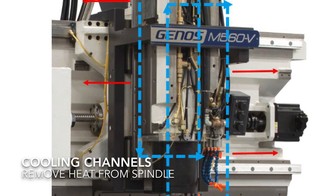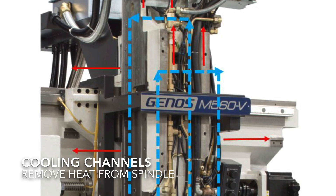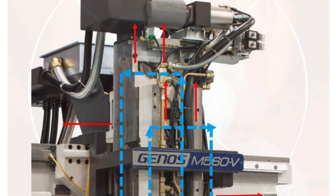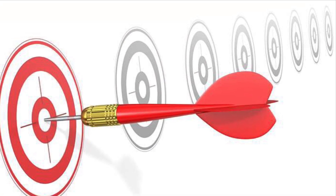Additional thermal management in the spindle includes two cooling channels of opposed fluid flow for uniform, symmetrical cooling characteristics, as well as air-oil mist lubricated bearings that produce less heat than their greased counterparts, resulting in a product with a higher level of accuracy and reliability.